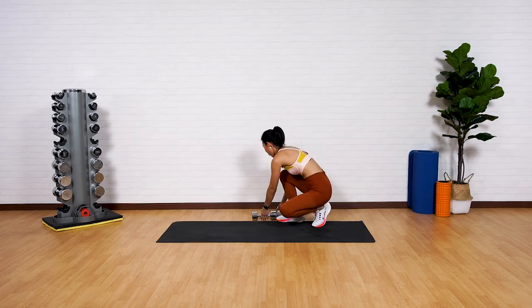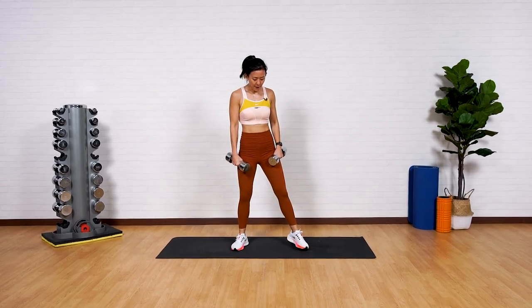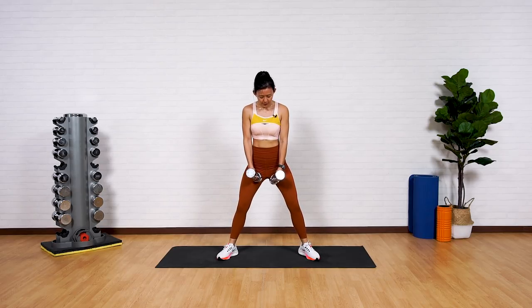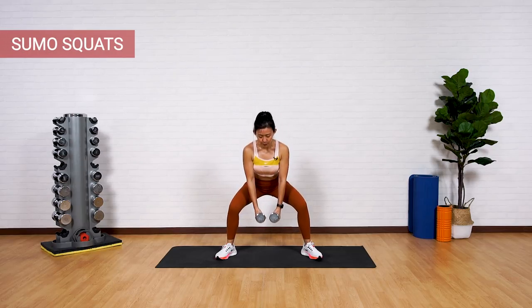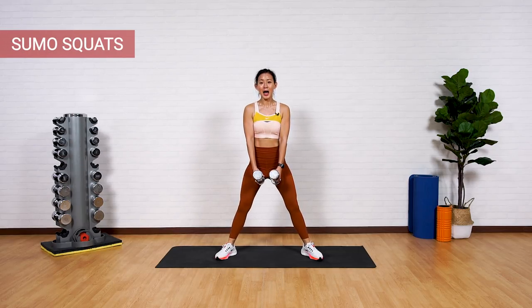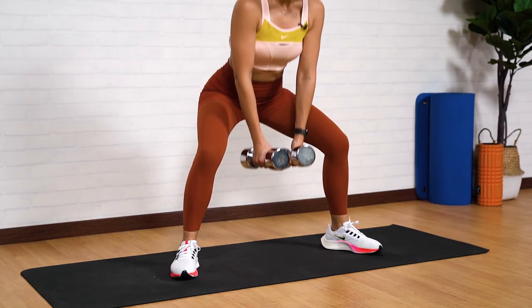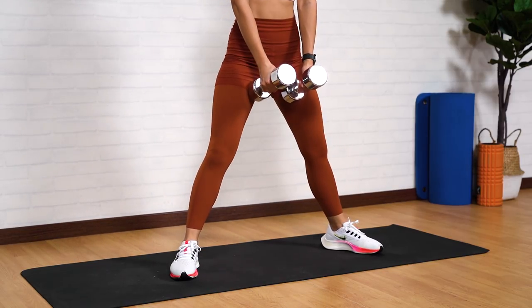What a workout! Now that you're more familiarized with the movement, we want to repeat the entire round once more. Grab your dumbbells and really focus on your glutes to target every angle. Step wide, toes pointed out, dumbbells in between your legs — sumo squat. What is the focus right here? Your outer glutes as well as your inner thighs.